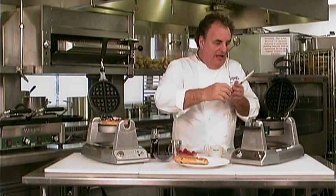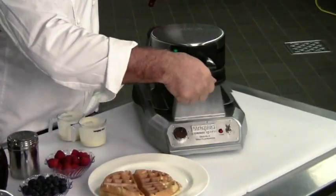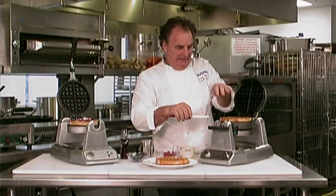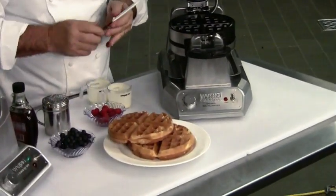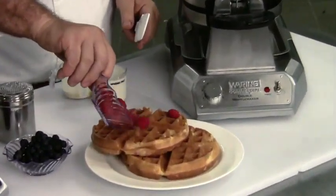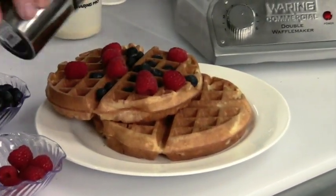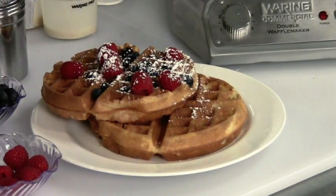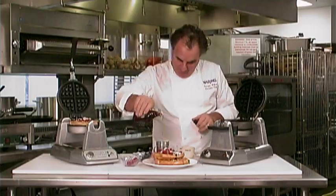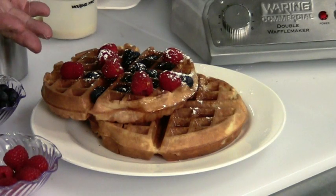And now we have the bottom one. Same thing — turn it. Voila. You couldn't have done a better job with less space anywhere. Some gorgeous raspberries, some beautiful blueberries, a little powdered sugar. And perfect with a Waring Commercial waffle maker.